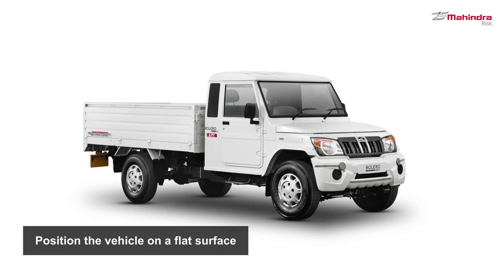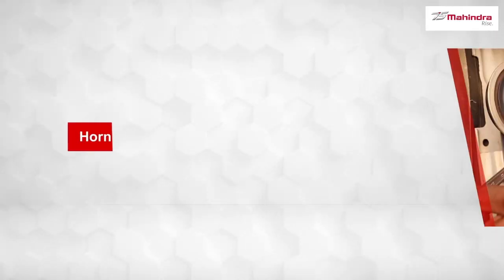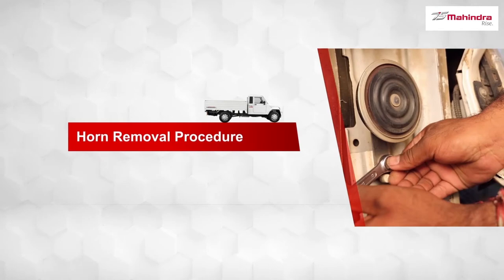Firstly, position the vehicle on a flat surface. Let us first look at the removal and then the installation of the horn.